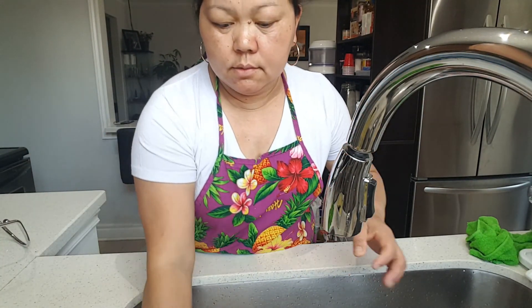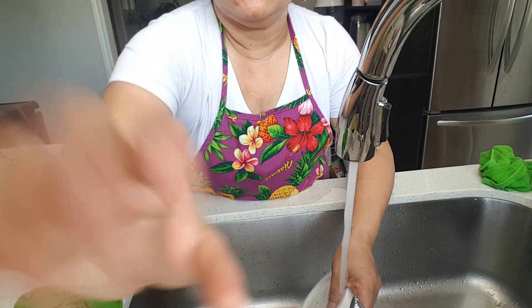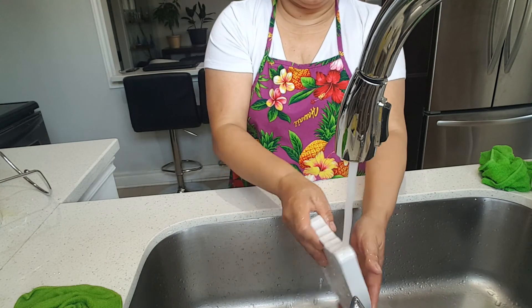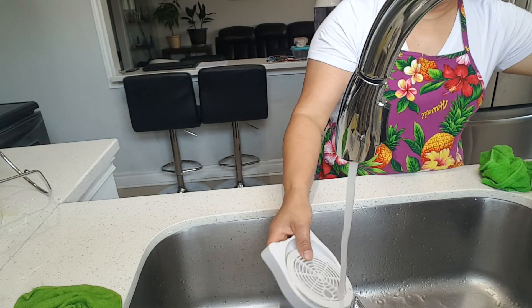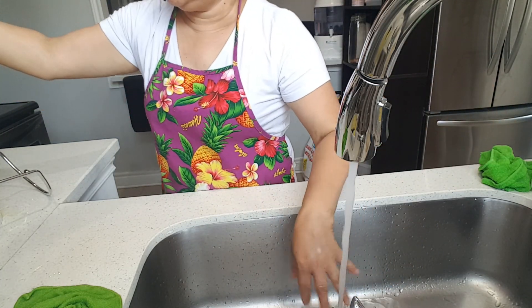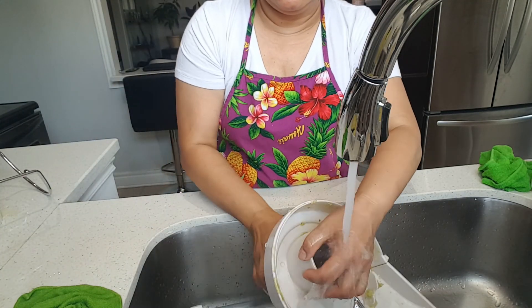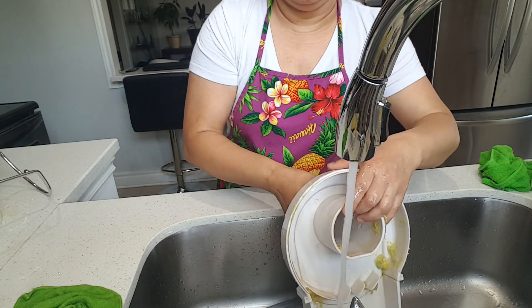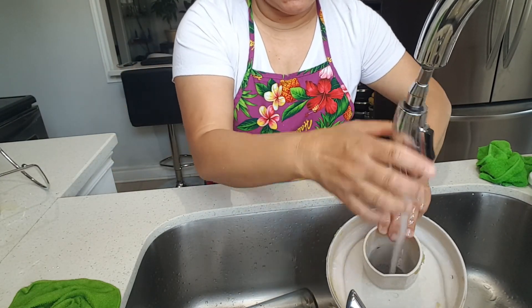Okay, let me continue what I was doing. I'm trying to finish washing this. Alisin natin yung — inalis ko na yung mga, you see? Ayan lang siya. Hindi ko siya sinasabon.